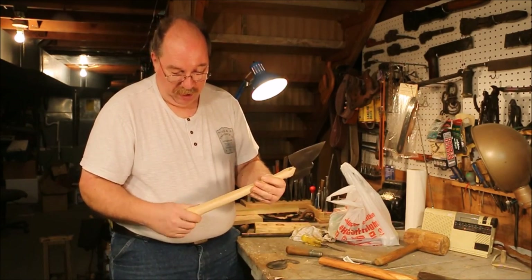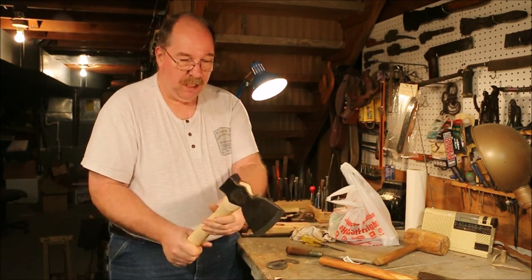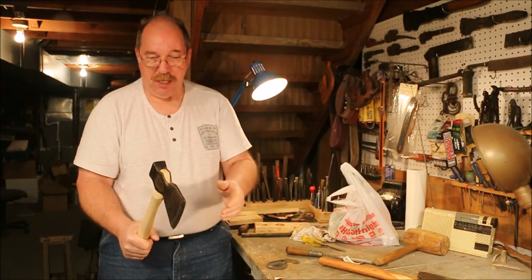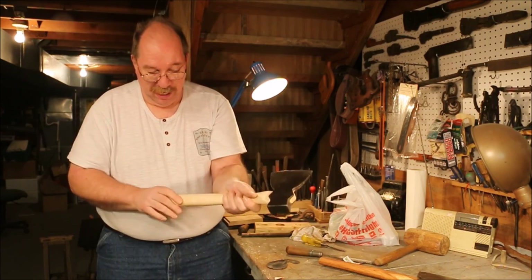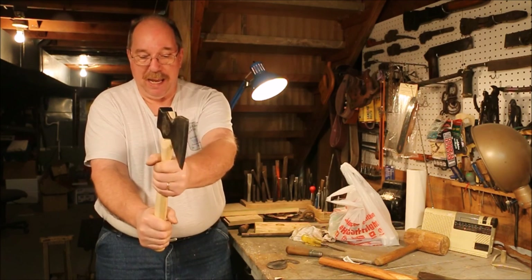I noticed when I put the handle in that it had a bit of a twist to it. So the head, when I was holding it in a normal striking position, was twisted off to one side. What I'm doing is thinning out this section and this section of the hatchet handle just a little bit so it rotates that head in my hand.